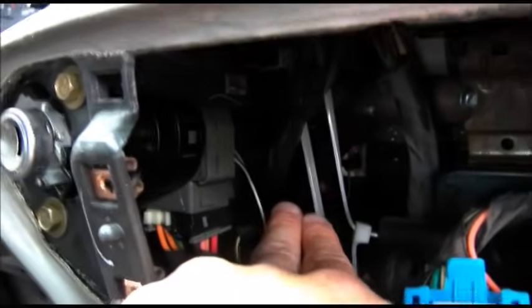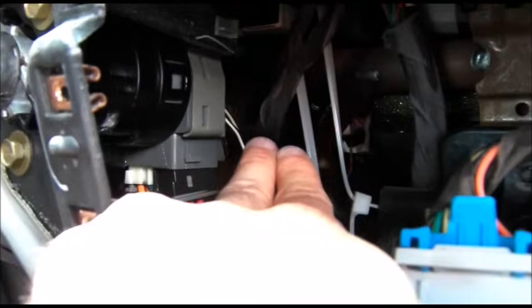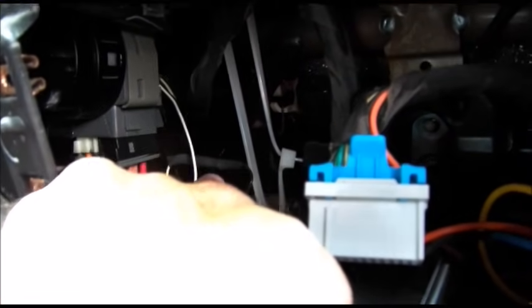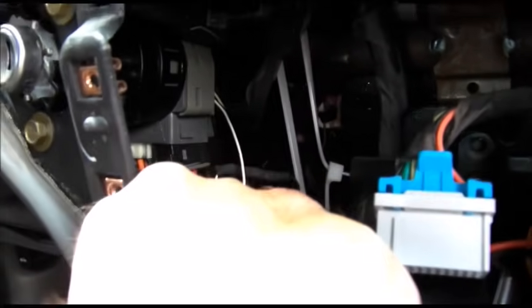Tape off the two wires that you cut from the ignition key and the two that are going into the rest of the car — or where you connect the resistor — and I have some heat shrink over top of the resistor.